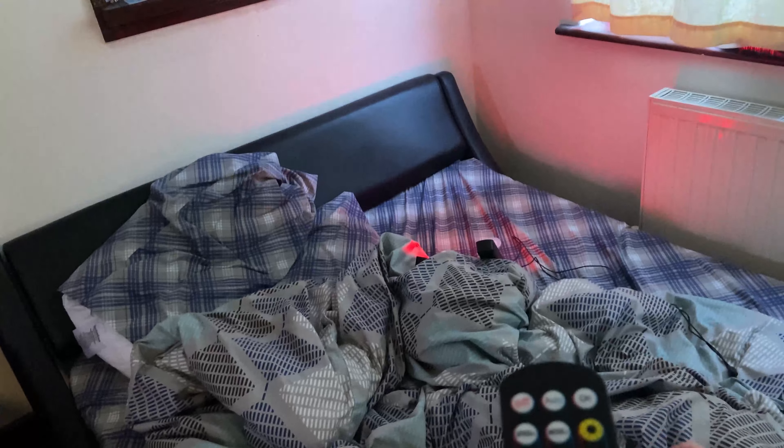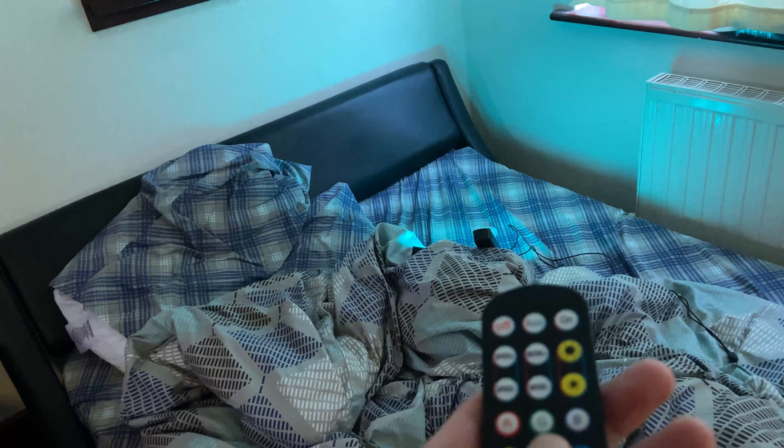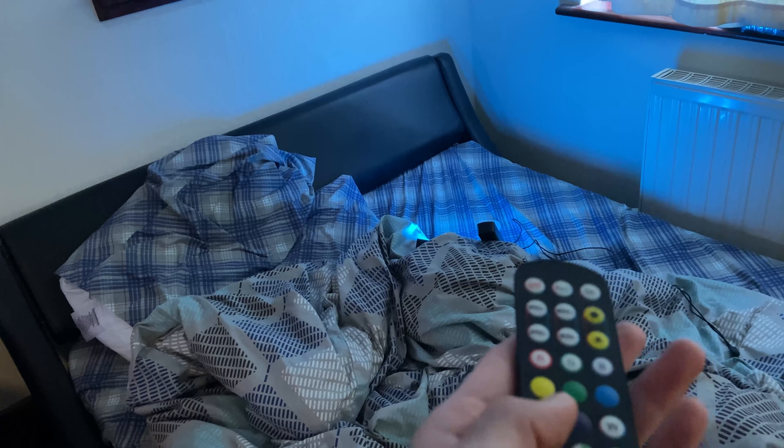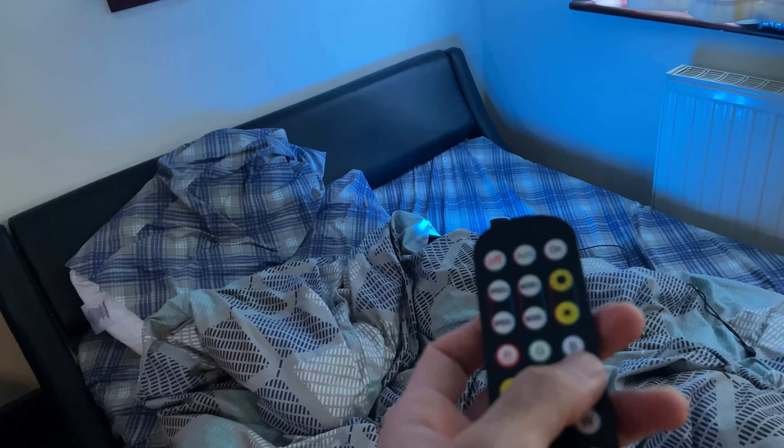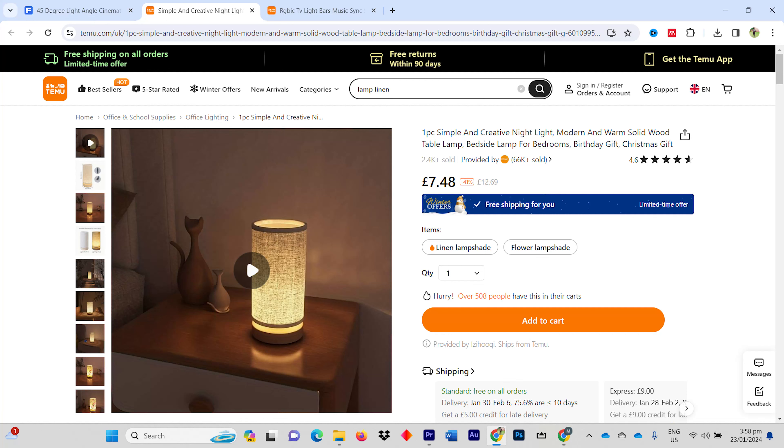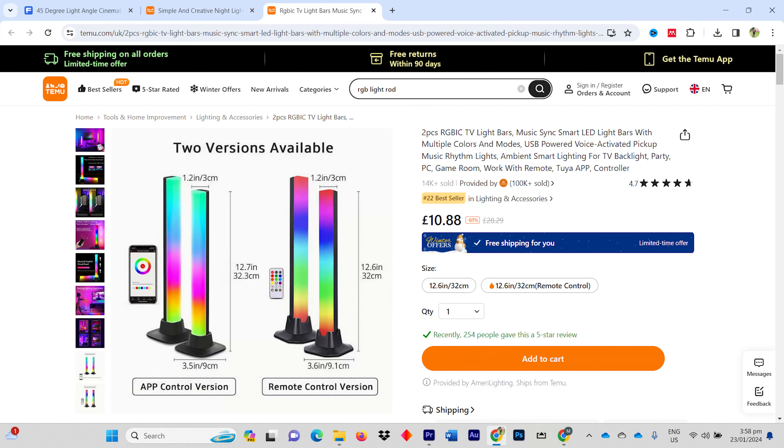I bought the lamp and the RGB lights from Temu because they are currently providing the best price in the market, which really saved me some money. The lamp cost me around 7 pounds and the two RGB lights cost me around 12 pounds.